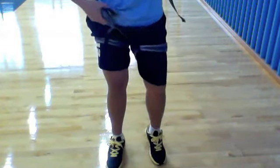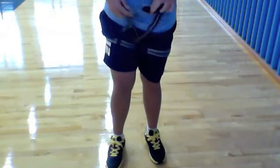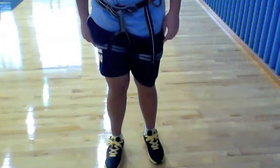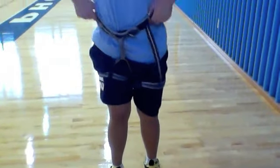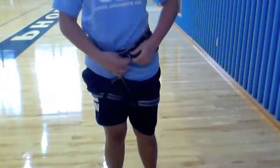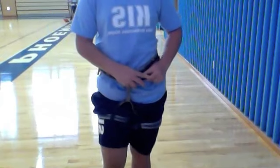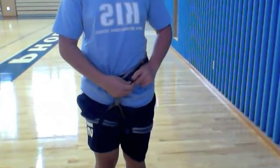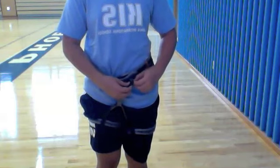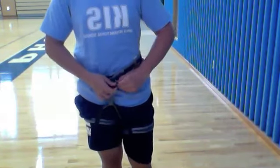Tighten your waist buckle first. Remember to have it above your hips. Check if you can put your foot through the belt — if so, you need the smaller size. Then tighten the leg belts.